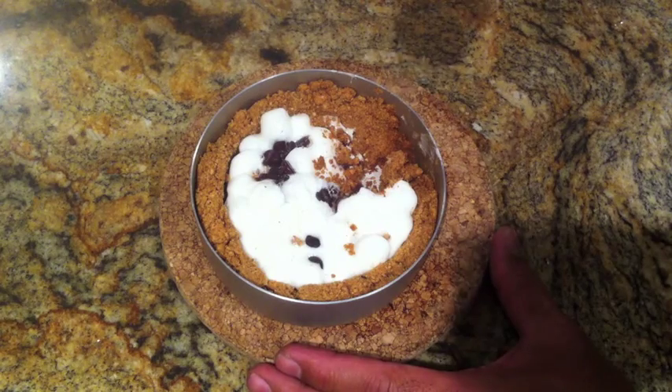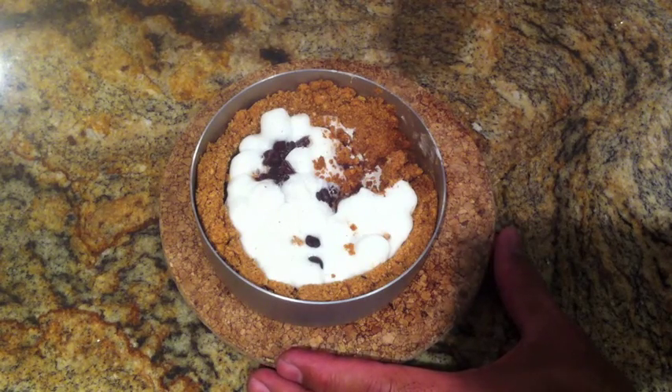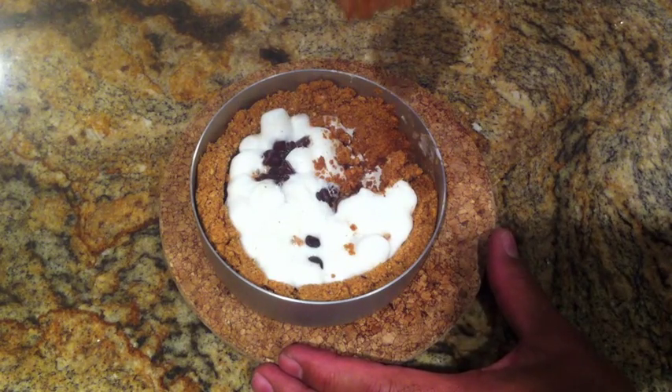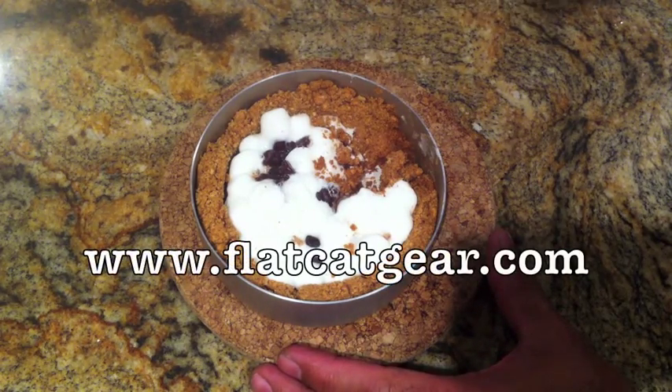It's really hot. It's really good. Come visit us at www.flycatgear.com. I'm gonna eat this.